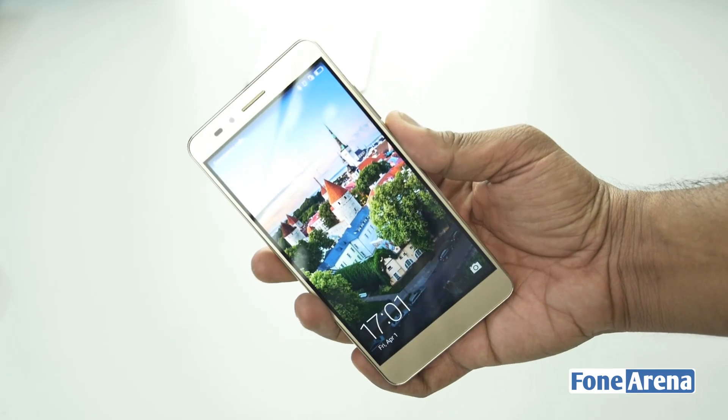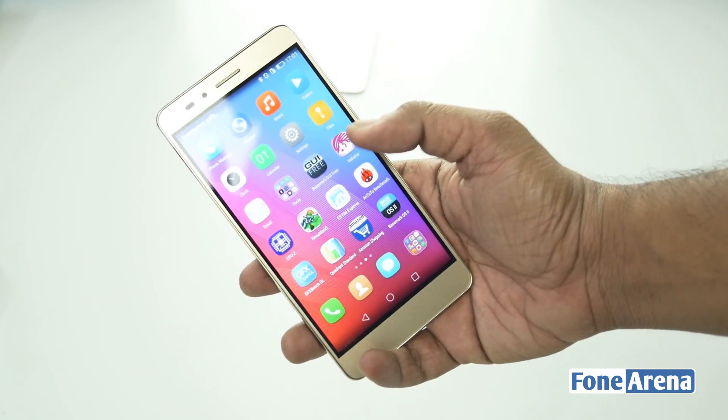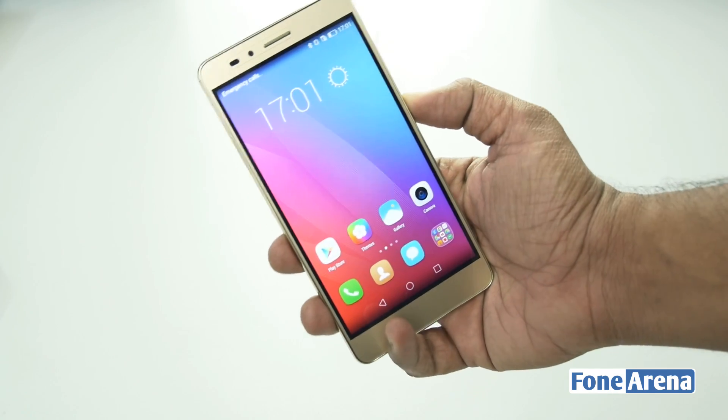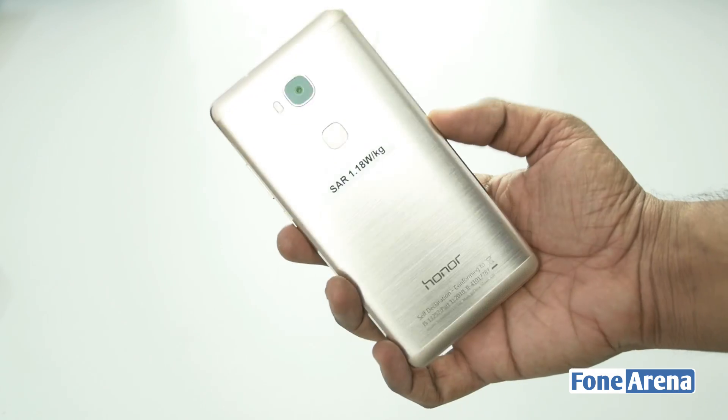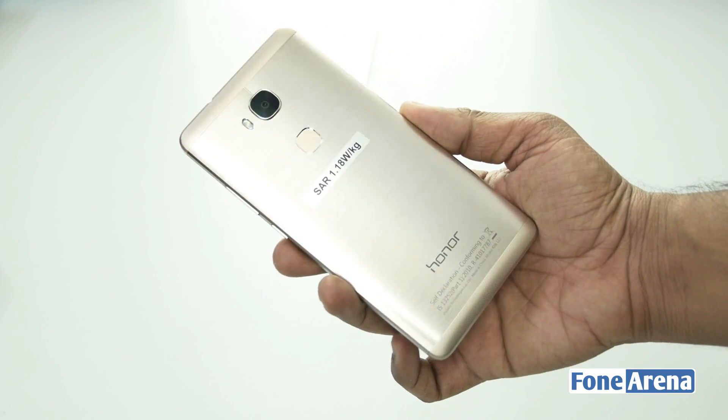Hi guys, it's Sundeep from Phone Arena and today we're going to do a teardown of the Huawei Honor 5X. The Huawei Honor 5X was launched in India at a price of Rs 12999. It packs a 5.5 inch display, fingerprint sensor and an all metal body.